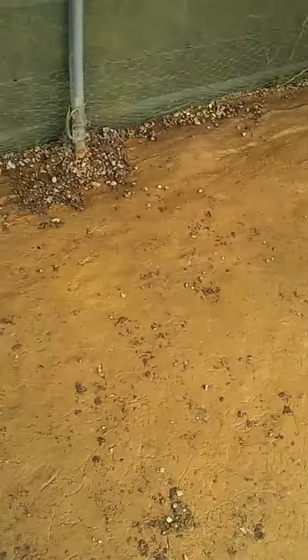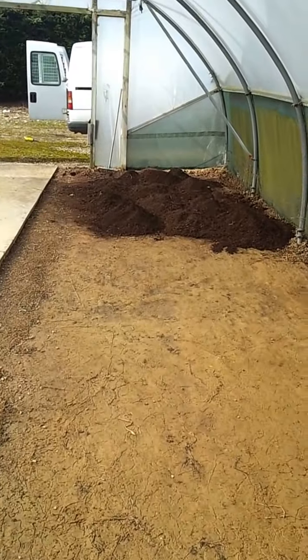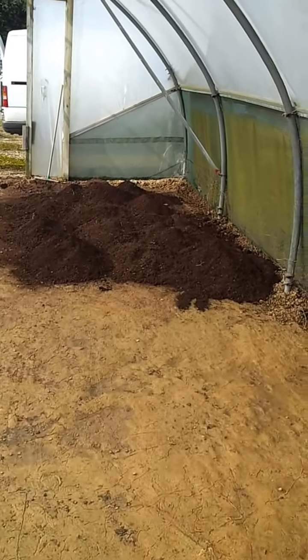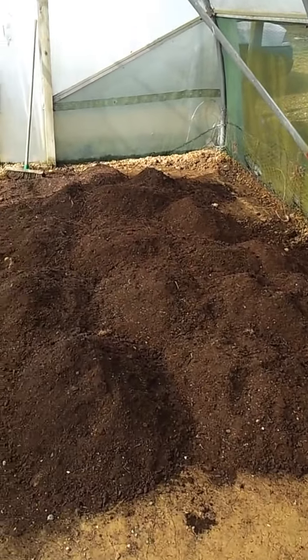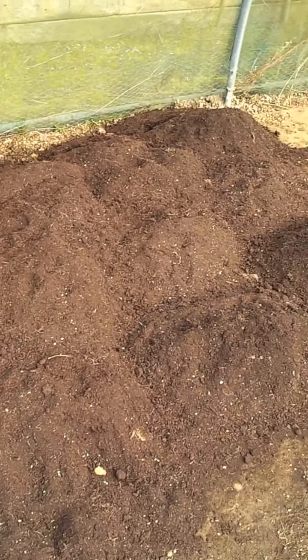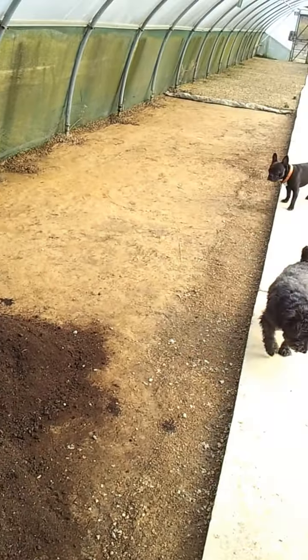Luckily, because this is a nursery, there's compost available. Now this is spent compost, but that doesn't really matter — just to get the ground sorted. There's a bit more than what we've got here; there's probably about two or three times again, so with a bit of luck I'll be able to get quite a lot of that spread.